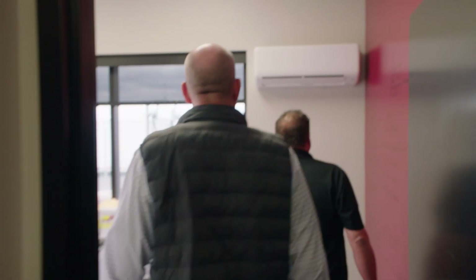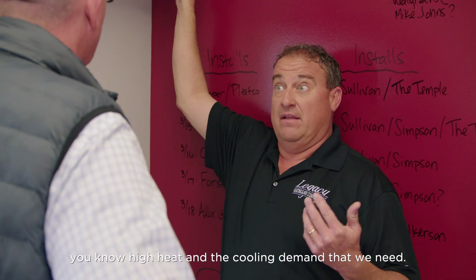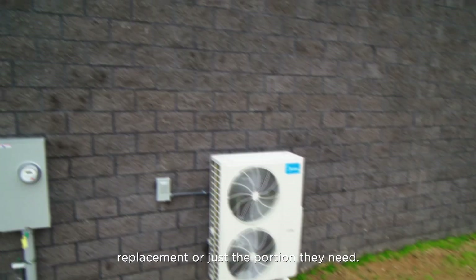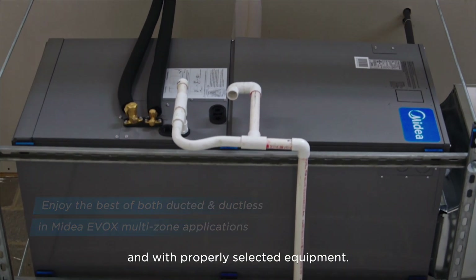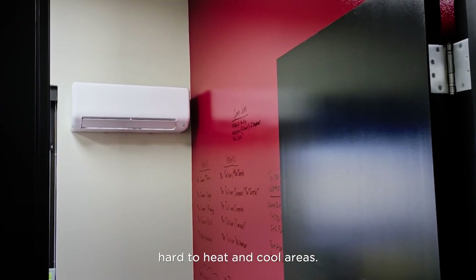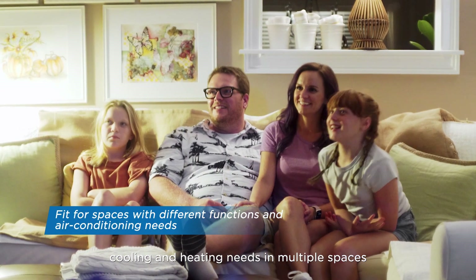This zone here — let me tell you why I chose the high wall mount. This is my receptionist area with a lot of people coming in and out the front entry. This helps with the high heat and cooling demand that we need. The EVOX system is flexible, allowing the homeowner to choose a complete system replacement or just the portion they need. The EVOX air handling unit can also be added as up to two zones on cold climate multi-zone systems, and with properly selected equipment, the remaining capacity can be used with ductless indoor units for hard to heat and cool areas.